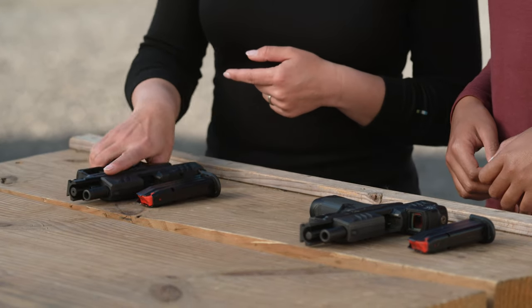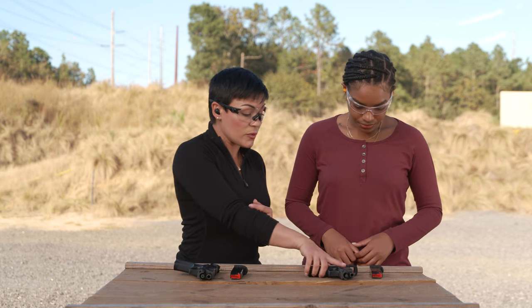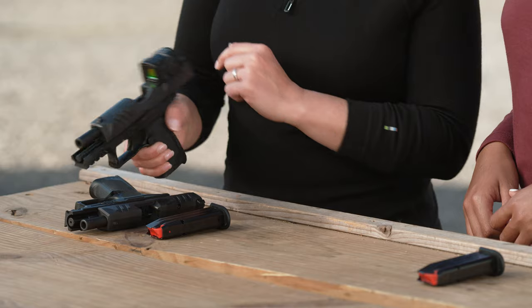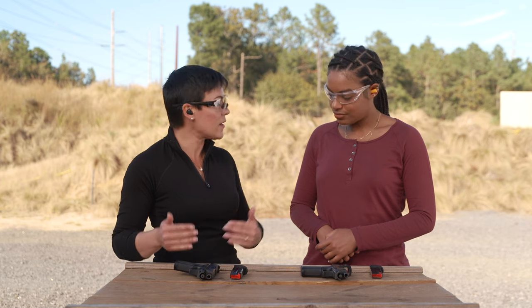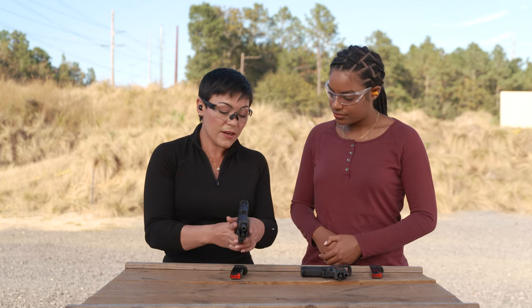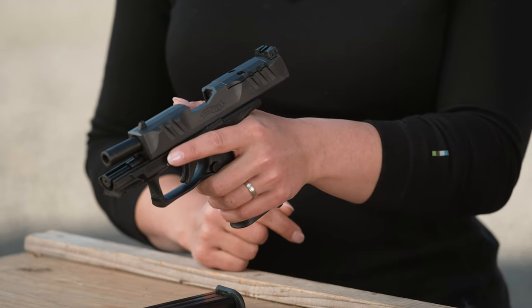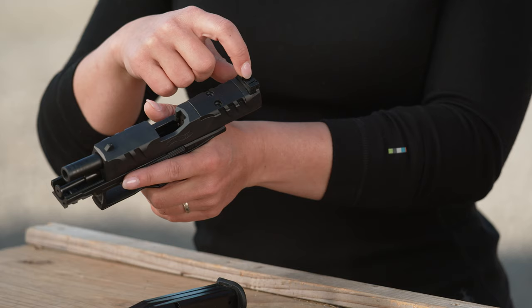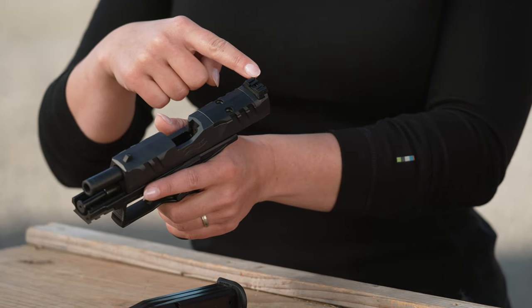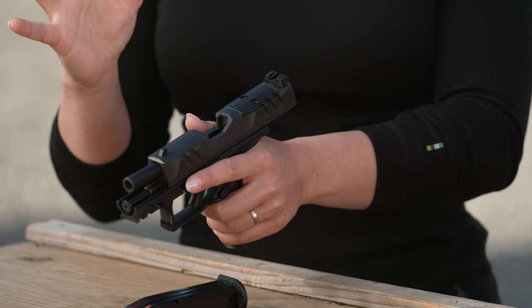So we've got two F series in front of us. We have one stock as it comes from the factory with the optics plate, and then we have one that has been updated to include a red dot. Let's go old school first — as you would get a handgun straight from the manufacturer with iron sights. We have our rear sight and our front sight, three pillars. Our job is to put the square peg visually back into the notch created in the rear sight. The relationship of the front sight to the rear sight is what aligns the gun to the target properly — that's sight alignment — and you superimpose that image onto the target, which is your sight picture.